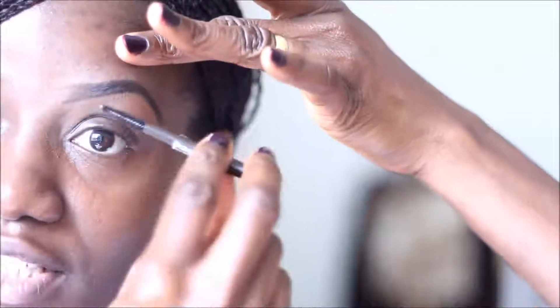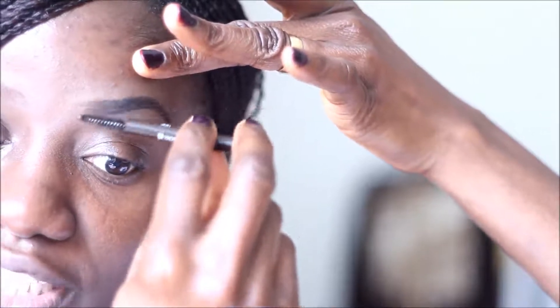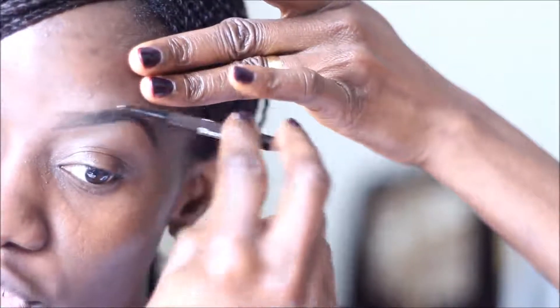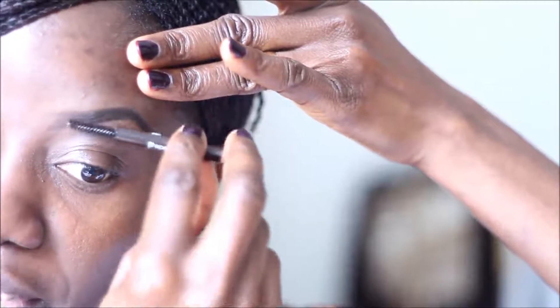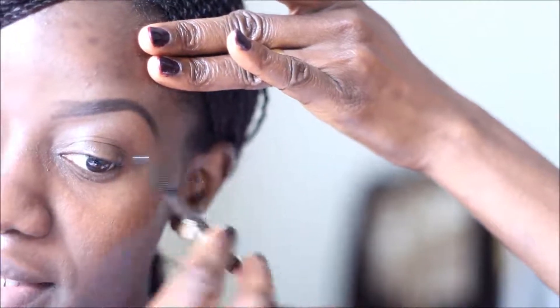To avoid any ashiness, I'm going to blend that pencil well into my skin. Starting from the inner corner, I'm going to brush that part up to give it a natural-looking brow, and gently brush the remaining backwards following my natural shape. I have the product all blended in and I'm very happy with the results.